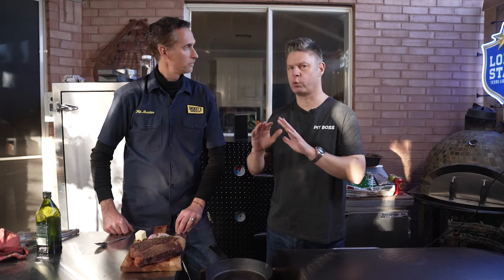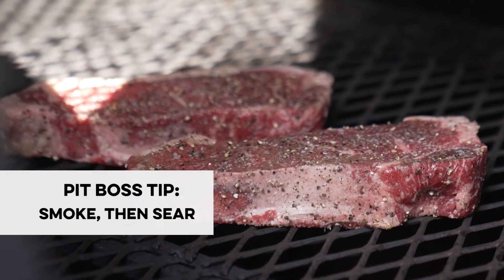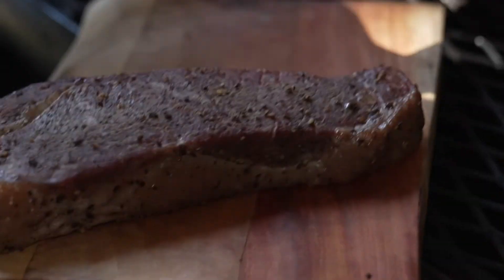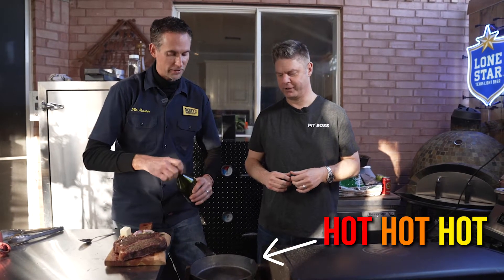So now you've got this thing — it's really rare, it's seasoned. Now we're going to the reverse sear part. Reverse sear means we've added the flavor first in the smoke process, and now we're going to sear it. So we've got a pan, we've got our reverse seared steaks, and the pan is hot.